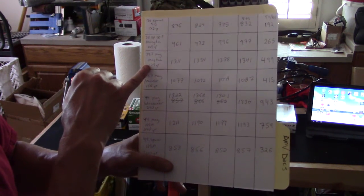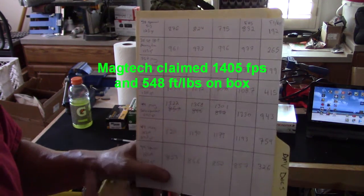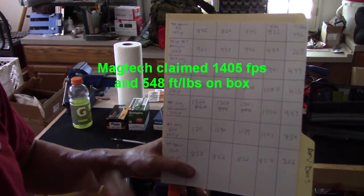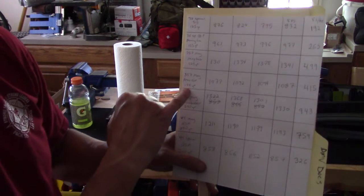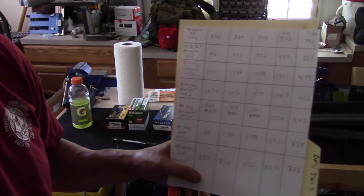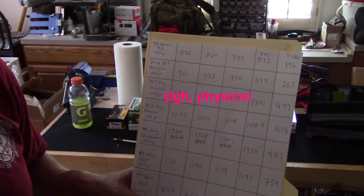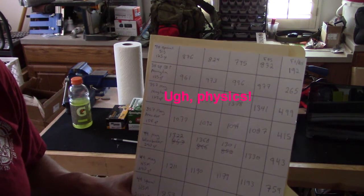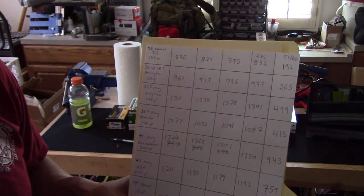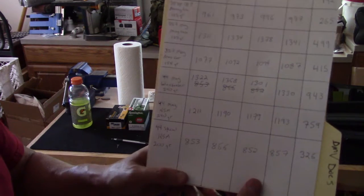When you go up to the .357 Magnum with the same 125 grain bullet, the energy jumps from 192 in the Special, 265 in the Plus P, all the way up to 499 foot pounds of energy. The Arms Core 158 grain bullet only did 415 foot pounds — significantly less energy from the heavier bullet. That makes sense because energy is one-half times mass times velocity squared, so you square the velocity but just multiply by mass, meaning a lower-mass bullet at higher velocity will have significantly more energy than a higher-mass bullet at lower velocity.